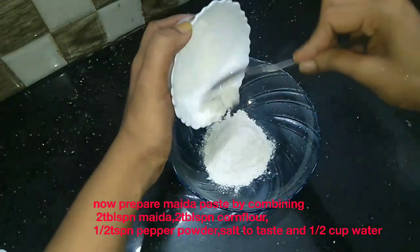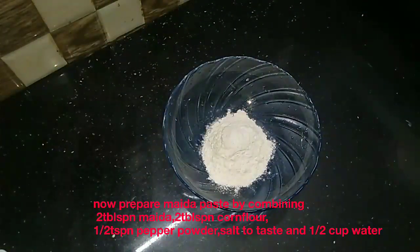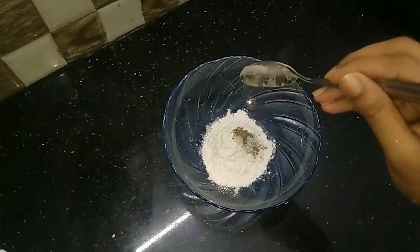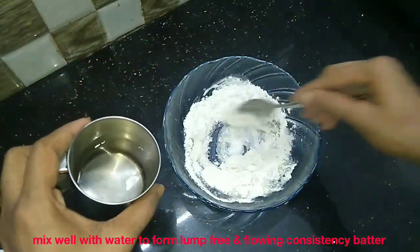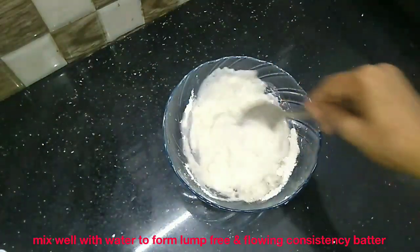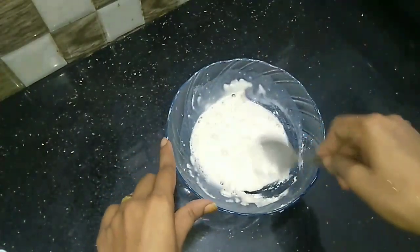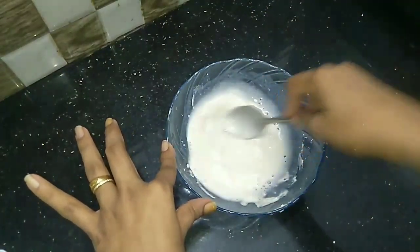Add 2 tbsp of cornflour and 1 tbsp of cornflour. Add 1 tsp of cornflour. If the batter is too thick, then add 1 tbsp more.